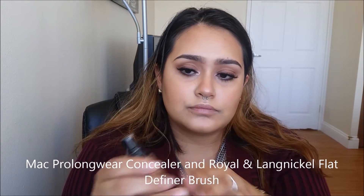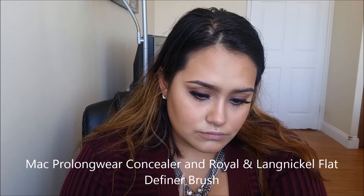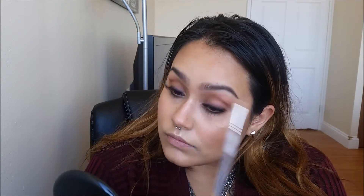To get a really crisp effect, I'm going to be using the MAC Pro Longwear Concealer and this flat liner brush — just going to make sure to clean up any mistakes, which is really going to make the eyebrows pop. After placing that down, you can go ahead and blend it out with your fingers. Now we're going to shower in our Urban Decay All Nighter Setting Spray, and this is really going to keep our makeup on all day.